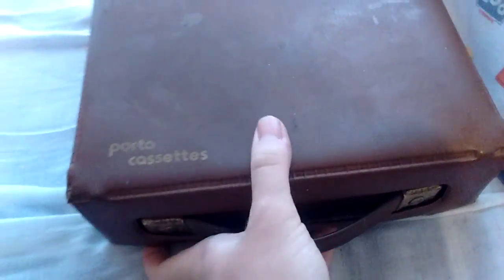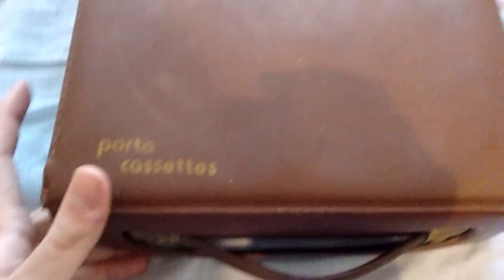Now, the interesting stuff is not there — it is here, in this box. A port of cassettes; as you can see, it is a carrying case for cassette tapes. We open it up, and we have recordable cassettes, which is what I was interested in.